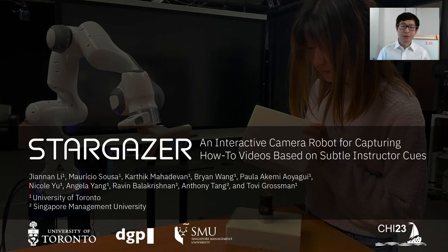Hello all, thank you for tuning to our presentation on Stargazer, an interactive camera robot for capturing how-to videos based on subtle instructor cues.